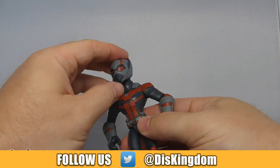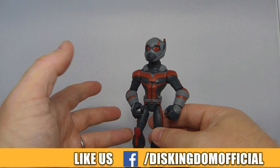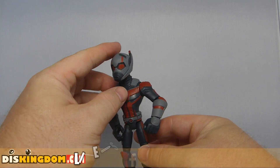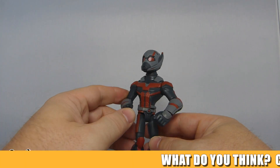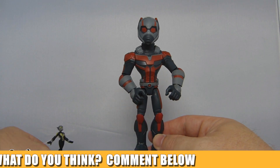But there we go — that is Ant-Man, a great looking figure. If you're a big fan of Ant-Man, you'll want to pick this one up. Available at Disney Stores and online. Anyway guys, thank you very much for watching. Be sure to check us out over at DisKingdom.com and we shall see you guys soon.